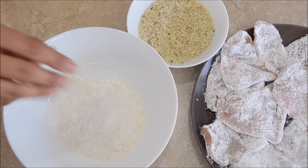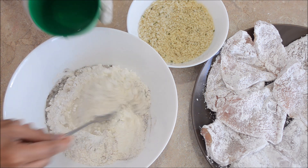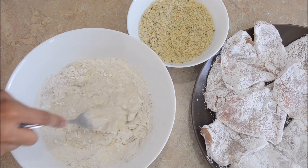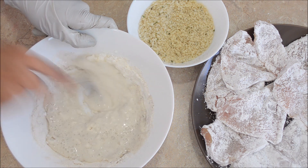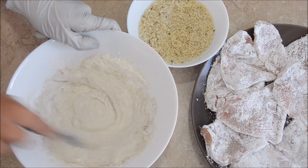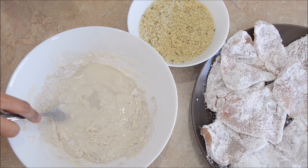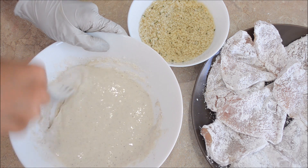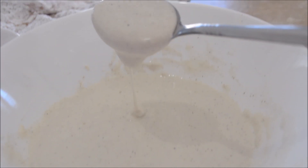Season it with some salt and pepper. I'll add in some water and give it a nice whisk. You can get more creative with this batter and add some paprika or chilli flakes to make it more spicy, or even buttermilk instead of water. I've added around half a cup of water — you can adjust it based on the size of the cup you have. What we are looking for is somewhere around this consistency.